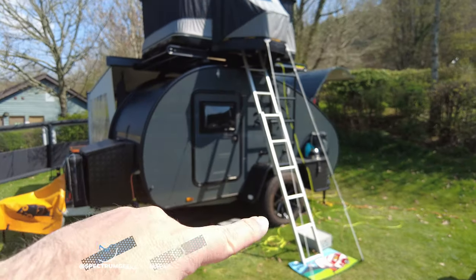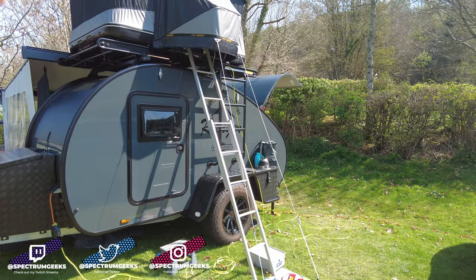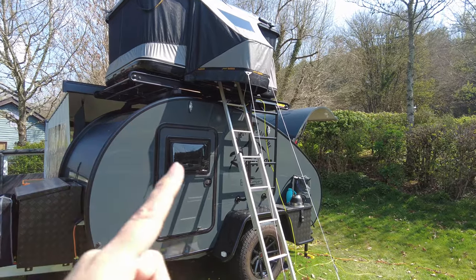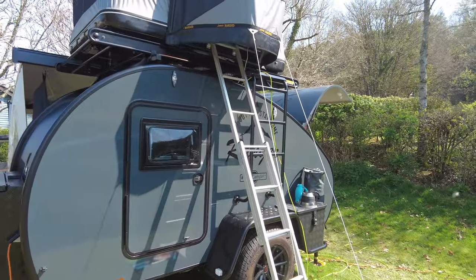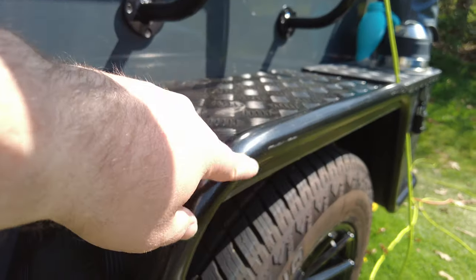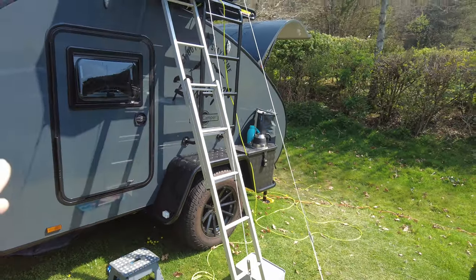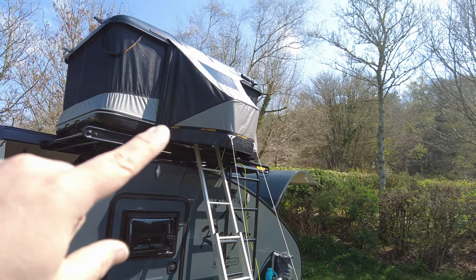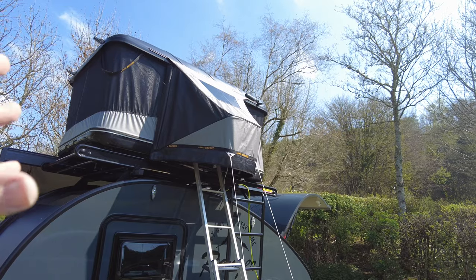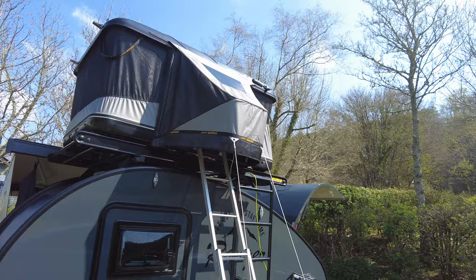You can see we have the ladder — this is the extra large ladder. If you just buy the roof tent for your car, a standard ladder comes with it and works pretty well, but you want the extra large one if you're going to use it on the Hero Camper. You can see there's a little scuff mark from before we had the longer one. We also have the James Brood tunnel awning on top, which gives protection at the side entrance when it's raining.